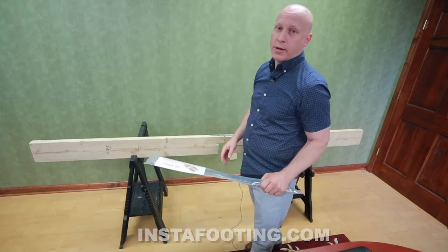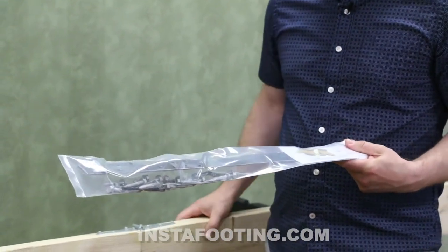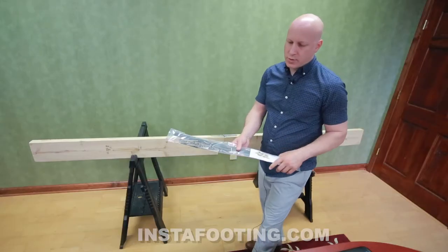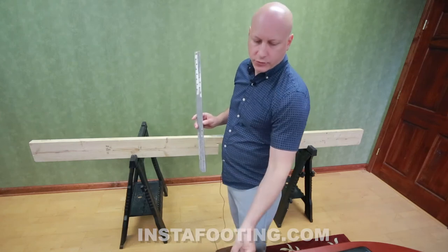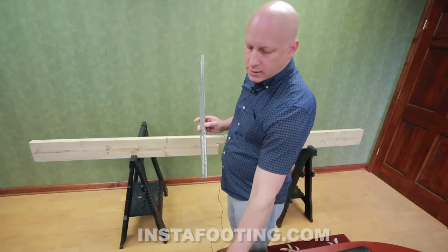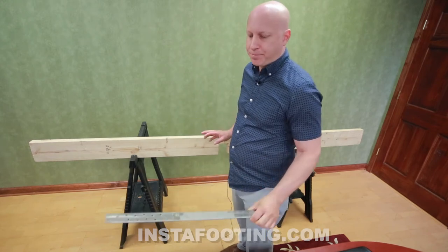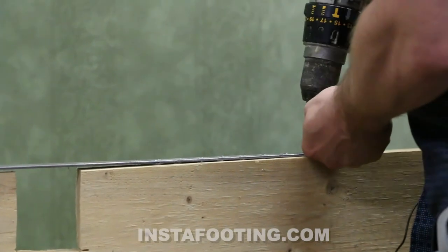We call it the joist repair kit. It's essentially a strap specifically designed to attach to the bottom of the joist and absorb the tension force. It's been designed for the longest span joist allowed per code under a full design load. The kit comes with the strap with pre-drilled holes, a drill bit for pilot holes, all the screws you need, and a nut driver to install the screws. The strap takes 32 screws — 16 on each side — to restore the full strength of the joist.